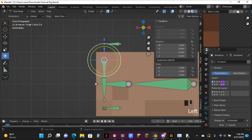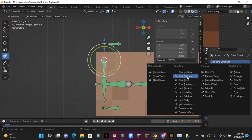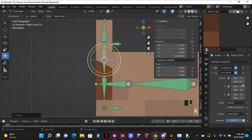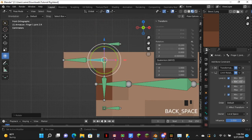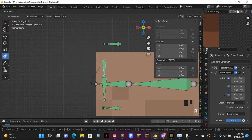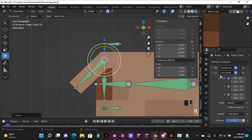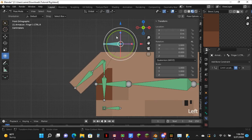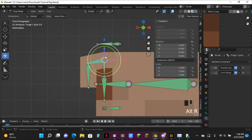Next up, you want to go over to here and hit Limit Rotation. Have the Limit Rotation second. I know people are going to be saying make it first — ignore them, please. I'm telling you: make it second. Just trust me on this and you'll understand why.